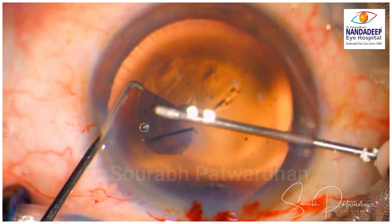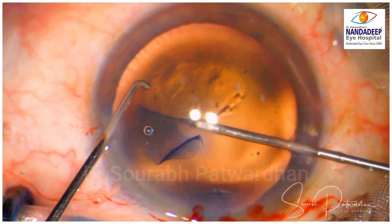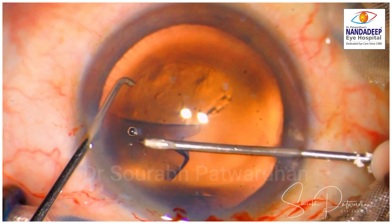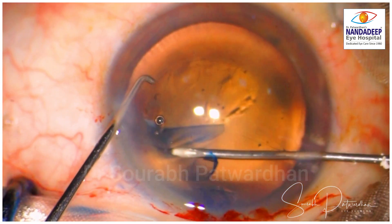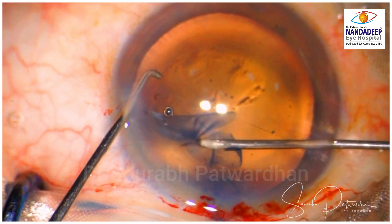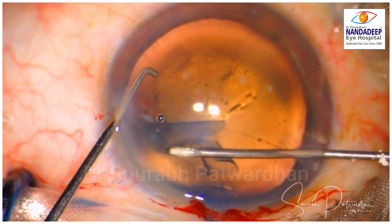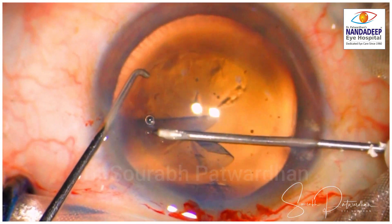He has already started with a big capsulorhexis. Looking at the bigger picture, you will find that the capsulorhexis is already going into the zonules — and there it goes. You can see that now it is stuck into the zonules and it is going to extend.